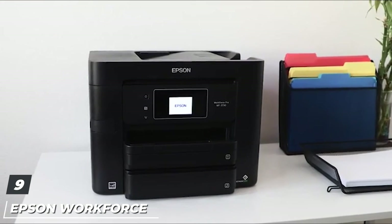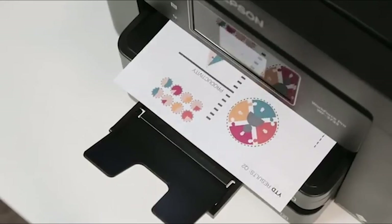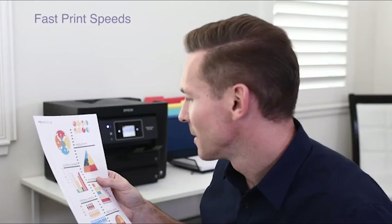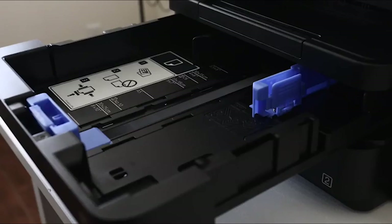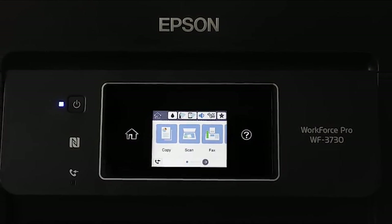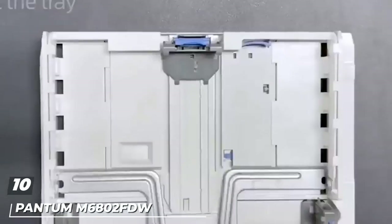Next, at number nine, we have the Epson WorkForce Pro WF-3730 all-in-one wireless color printer. This printer is designed for use with Epson cartridges only — not third-party cartridges. Ink cartridges described as compatible, remanufactured, refilled, or refillable may not work properly or at all. The WorkForce Pro WF-3730, powered by PrecisionCore, delivers fast black and color print speeds of 20 ISO ppm black and color. It features a 500-sheet capacity with two paper trays to accommodate different sizes and media types, including envelopes.